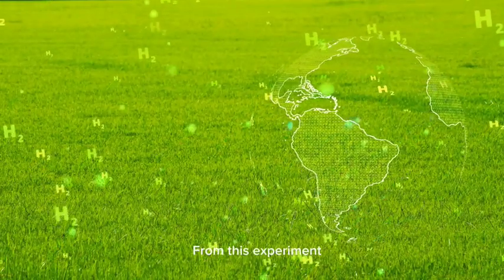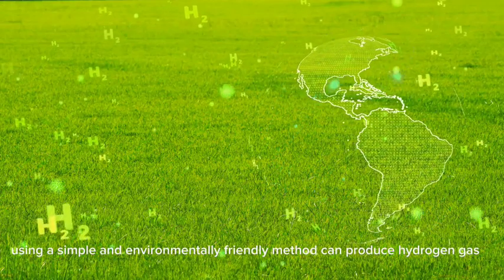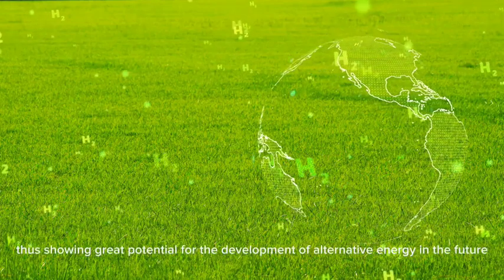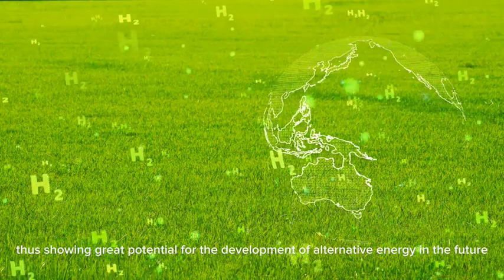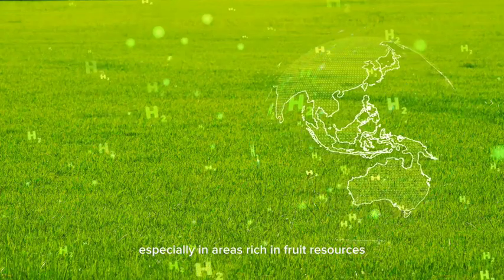From this experiment, using a simple and environmentally friendly method can produce hydrogen gas, thus showing great potential for the development of alternative energy in the future, especially in areas rich in these fruit resources.